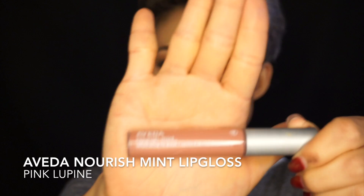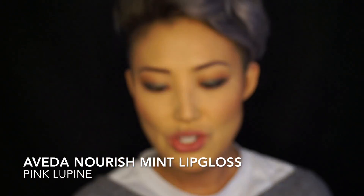Just to give it a little bit more pop to the eye. Now I'm gonna do my lips and I'm gonna line it with something soft. I'm gonna use Aveda Nourishment, and this shade is in Pink Lupine.